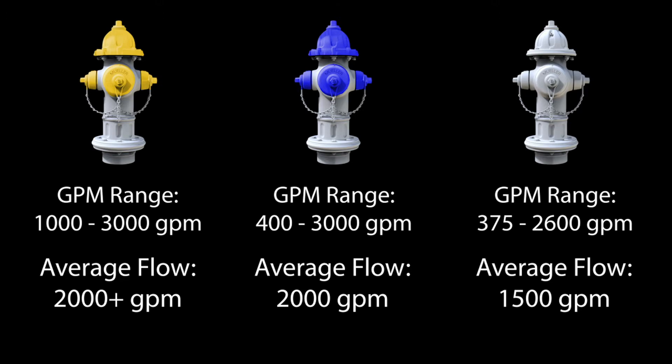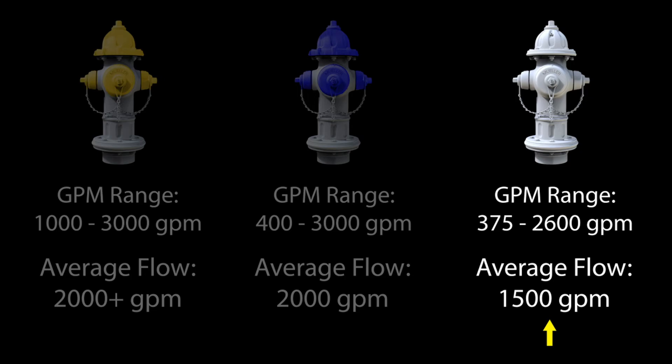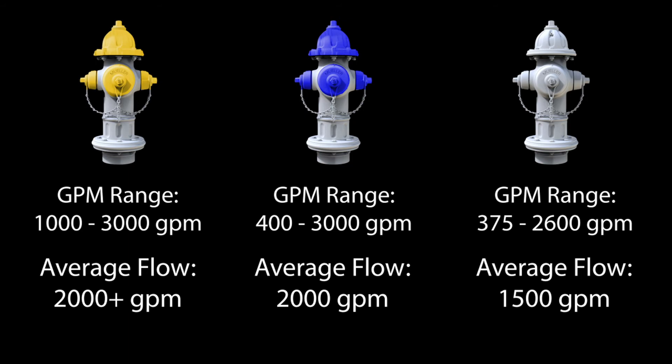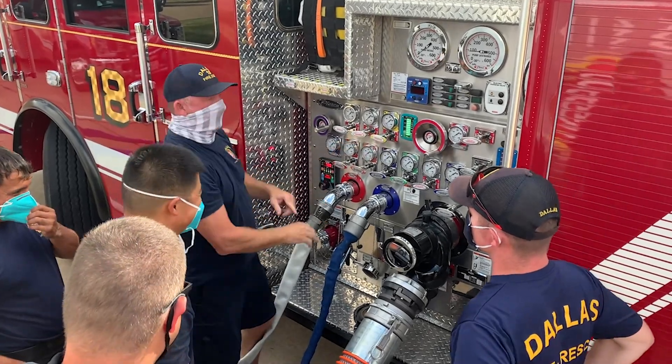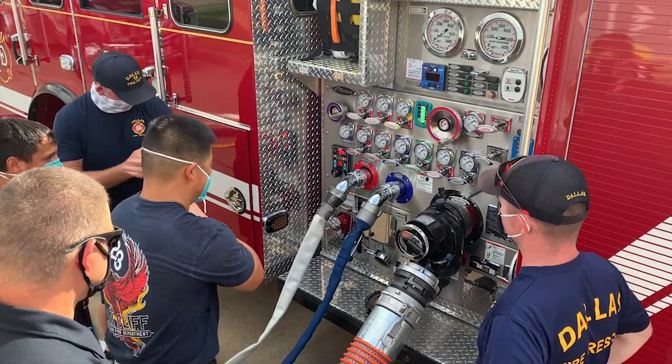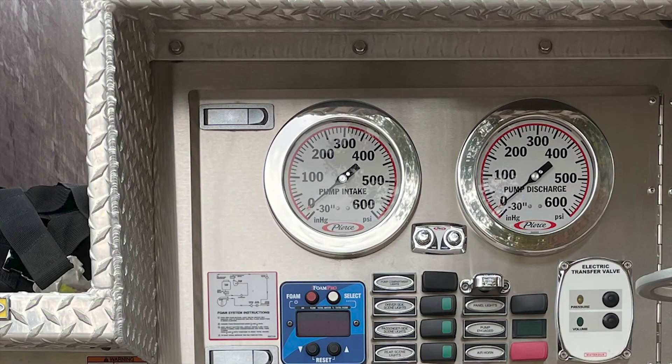Based on these numbers, drivers can anticipate obtaining around 2,000 GPM from most yellow and blue top hydrants and approximately 1,500 GPM from most silver top hydrants. However, you must be cautious in your assumptions as you can see that the numbers can be significantly lower. Since it is nearly impossible for the engineer to know the exact volume of water available while pumping, monitoring the intake pressure on the engine is critical to efficient pump operations.